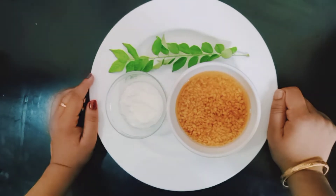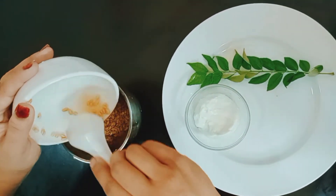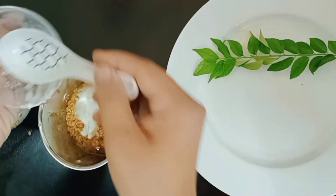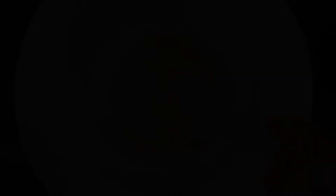We will mix it with a mixer. This is a 3-inch color. I will cut it, then we will do the best — we should get ready and we will apply this paste.